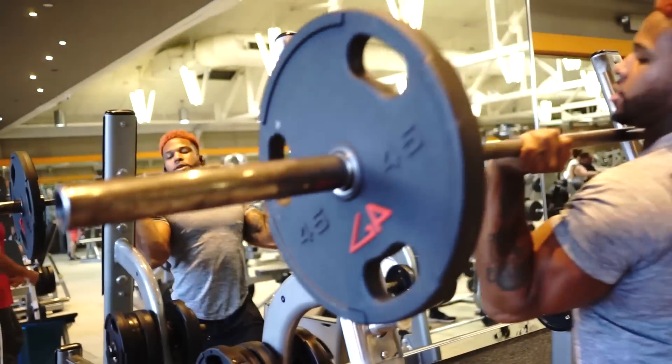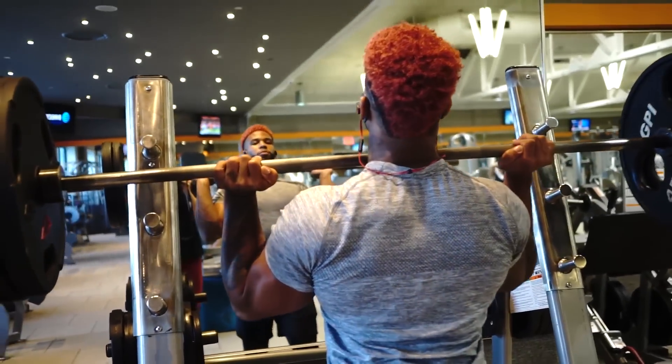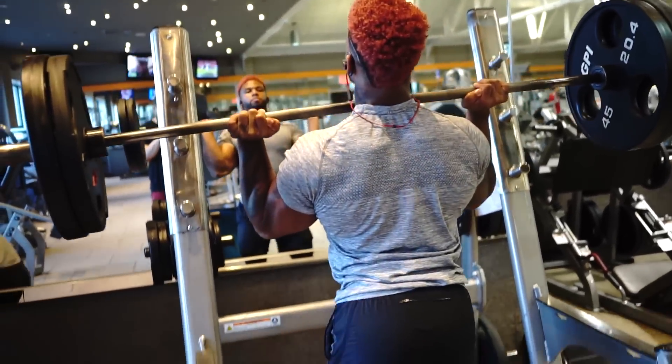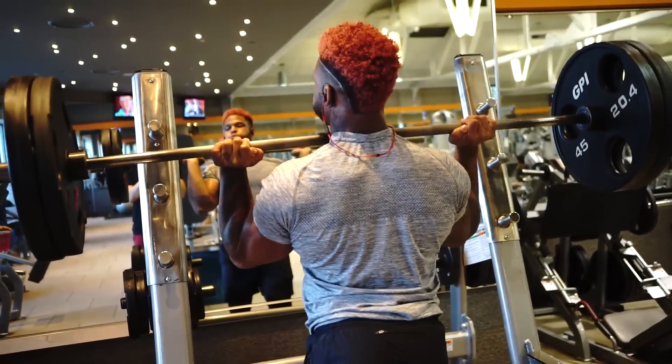This movement transfers over to athletic things more than anything because you're having to transfer energy from the heels throughout the shoulders. When it comes to vertical jumping and sprinting, everything has to follow through from bottom to up. The more strength and connection we have from the bottom up, the better — the faster we get, the higher we can jump, the more weight we can push. If you have a good base in your heels, you can still bench more.